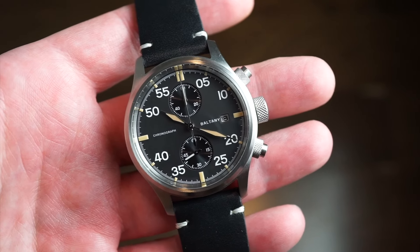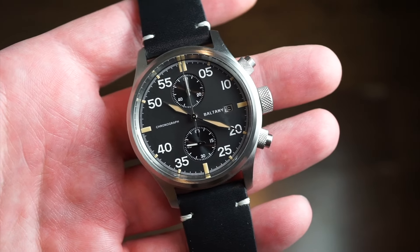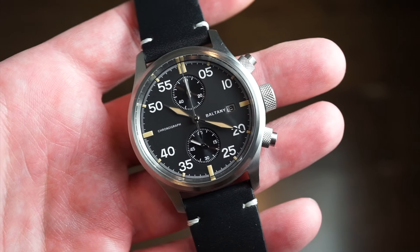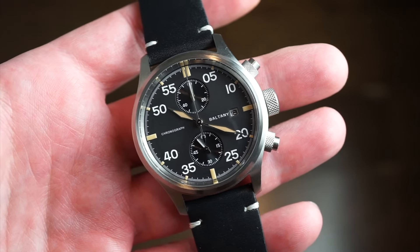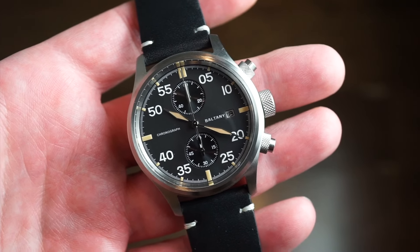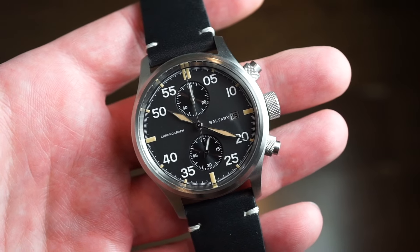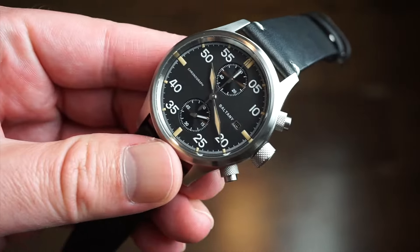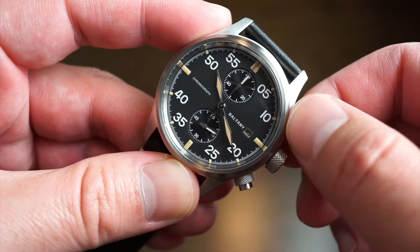Now, what movement is actually inside of this watch? It's a solar movement, meaning it's charged by the sun. When you're outside with the watch on your wrist, it's going to be charging. It has a six-month battery life. It is using an Epson VS-71 solar movement — Epson is a pretty well-known brand, I believe they're owned by Seiko. You do get a six-month battery life, and you get a smooth sweep of the chronograph hand as well, kind of like a mecha-quartz movement, but it is a solar movement.